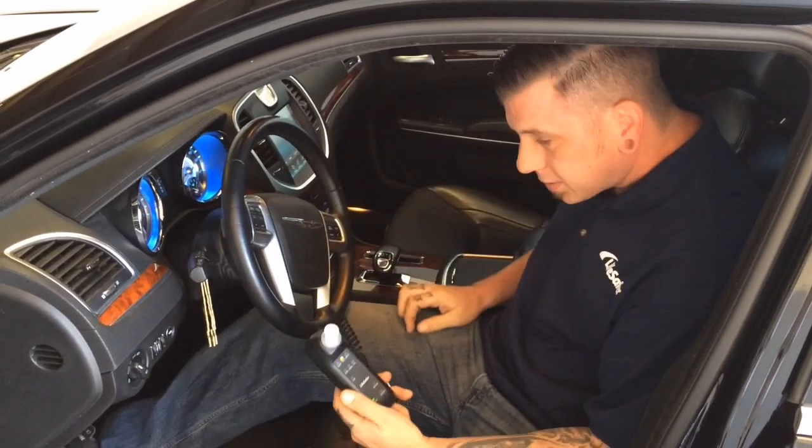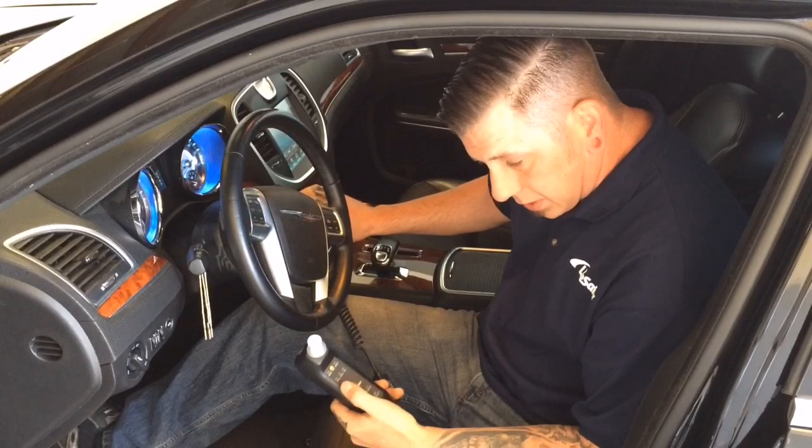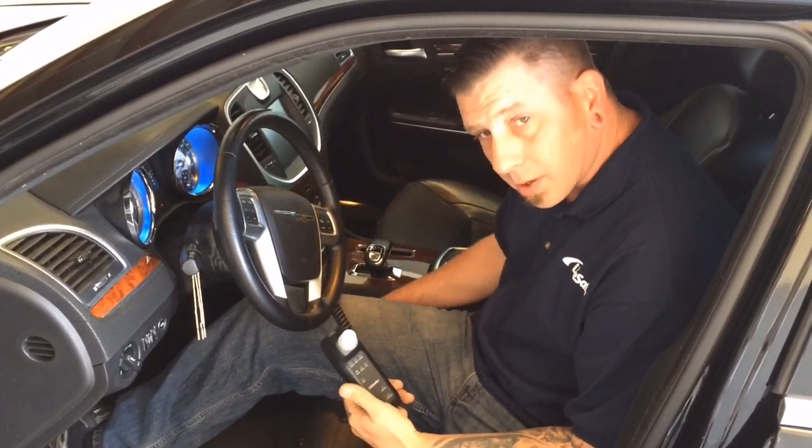Until it beeps, put your foot on the brake, wait until it says pass, then start the car.